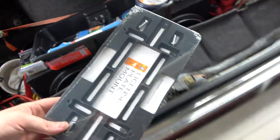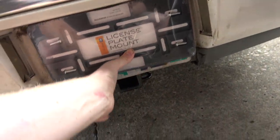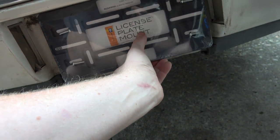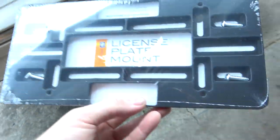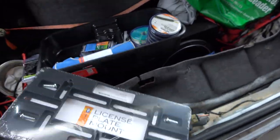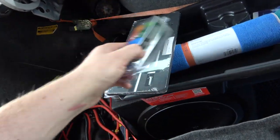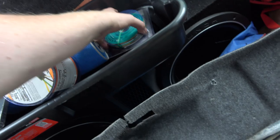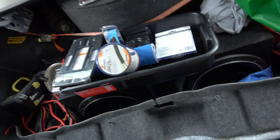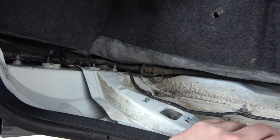I want to put the license plate up a little bit higher to get it out of the way of the hitch and fix that up. We've got a seven-blade adapter for this car — I have one for my truck — and then we've got some towing wire, so we need to figure out our wiring here.